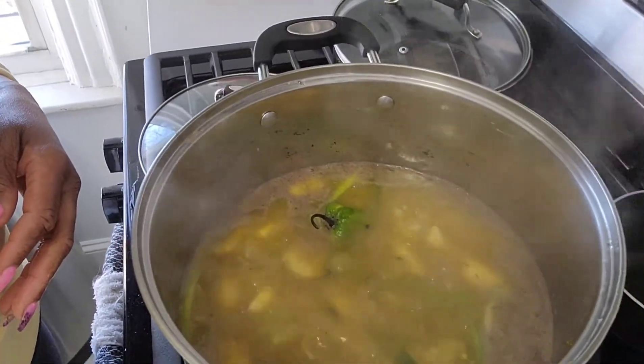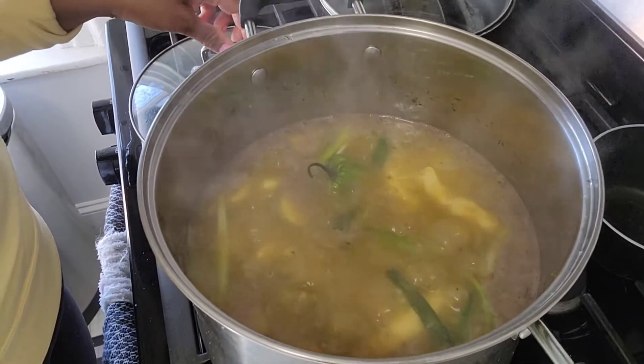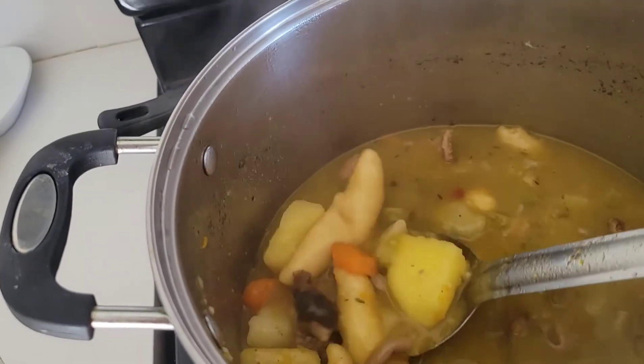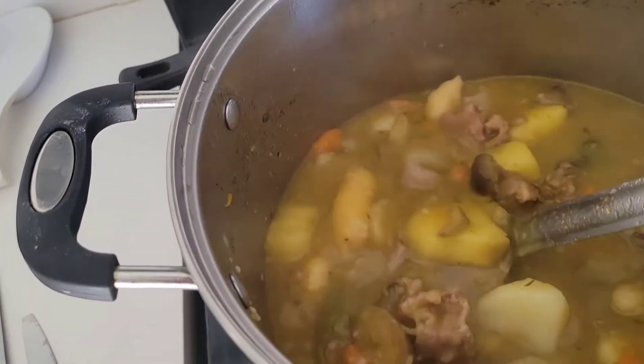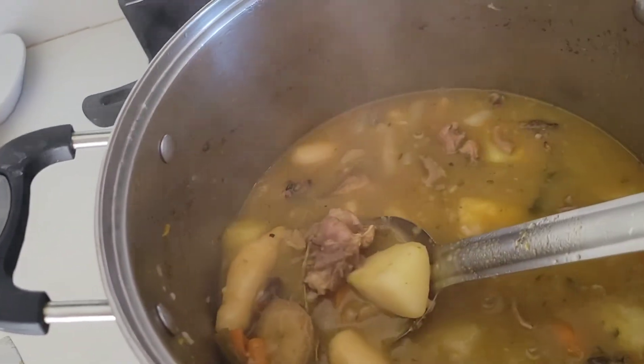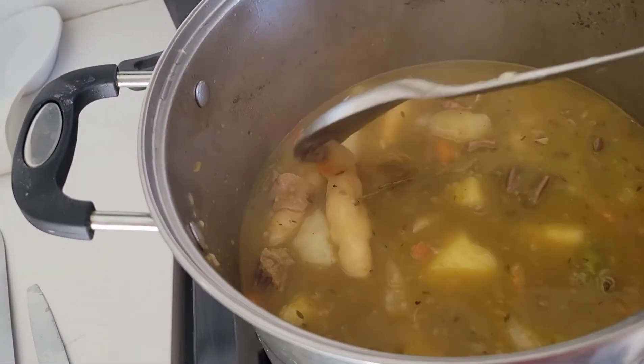Look at my soup guys — look at my soup. You see this? A lot of meat in my soup. Soup is ready!